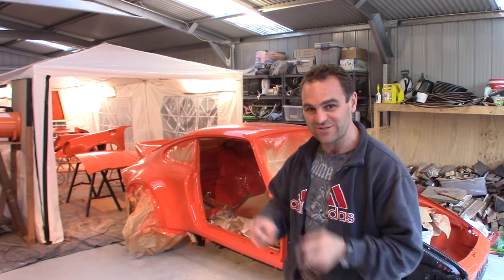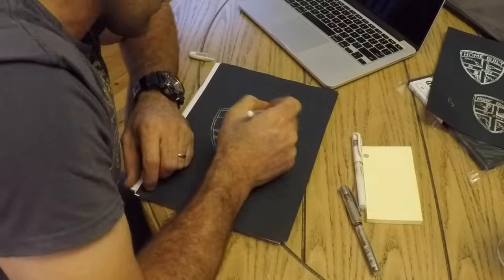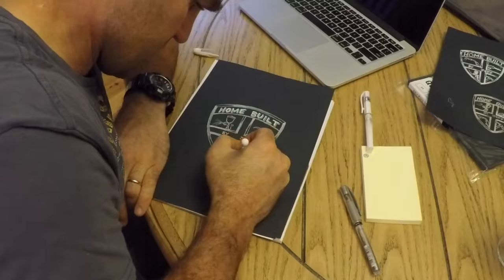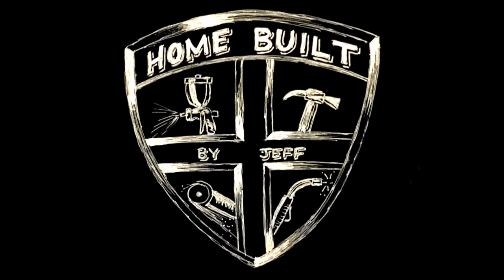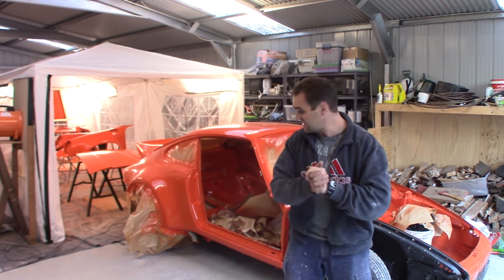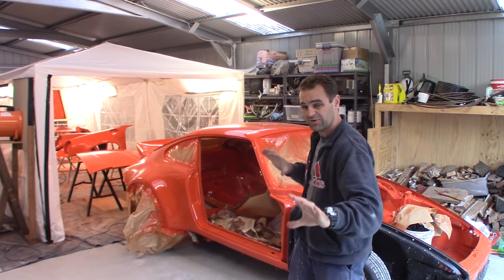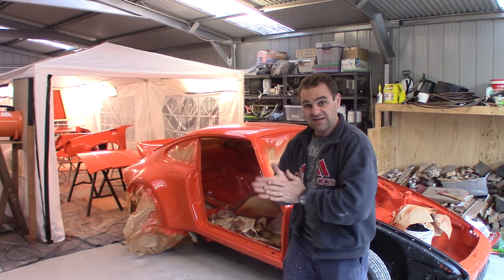Hey guys, in this episode it's time to put some graphics on my 911. First things first, I need to reassemble everything and get it all lined up perfectly so I can put the graphics on and they're not going to be all wonky. So let's get assembling.